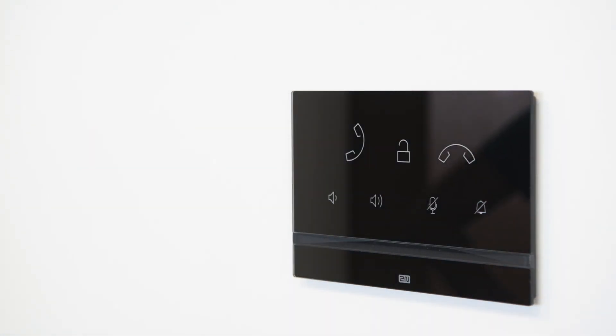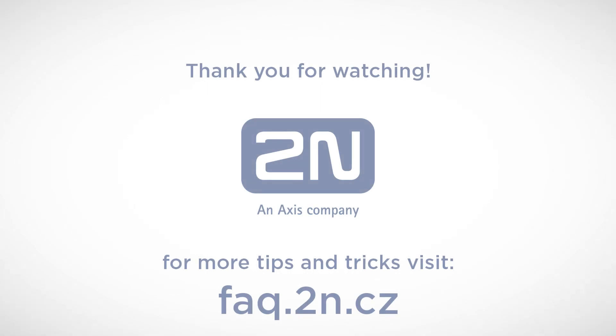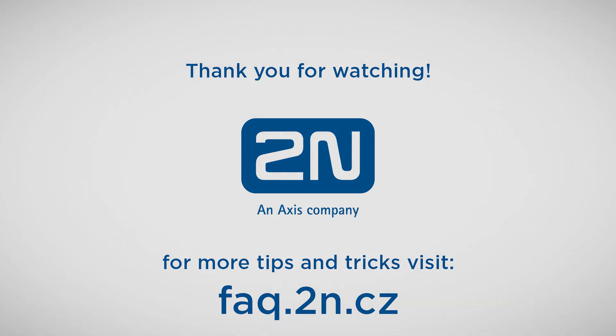Now plug in the unit to see if it works properly. And that's it — you may start to configure the unit. Thanks for watching and I wish you a pleasant experience with 2N Products.